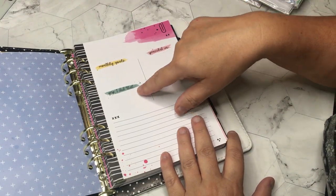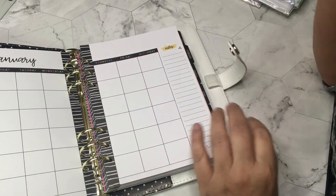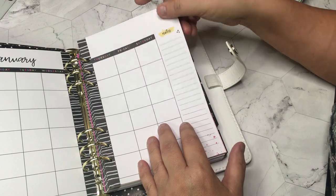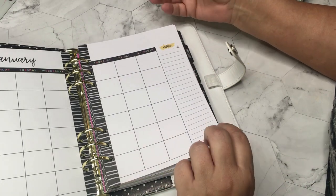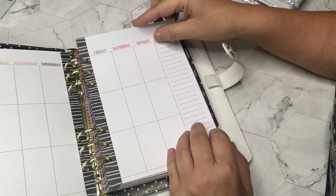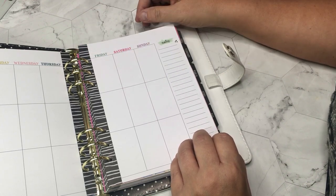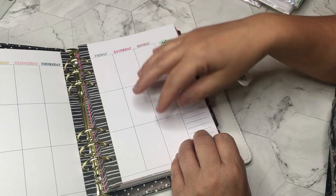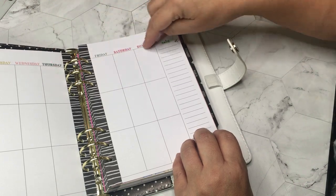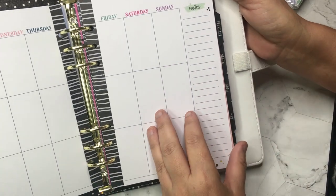I just love the colors in here — penciled-in birthdays, monthly goals. I'm going to do some 'plan with me' videos in this style because you don't see any — or it's very rare to see a 'plan with me' in this type of planner. Here's the weekday layout; the boxes are narrower than the Happy Planner ones. I'm sure the stickers from this company will fit, but I love the font of those days of the week — it's just cheery.